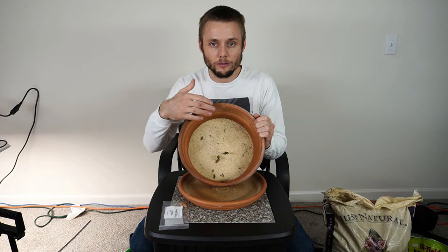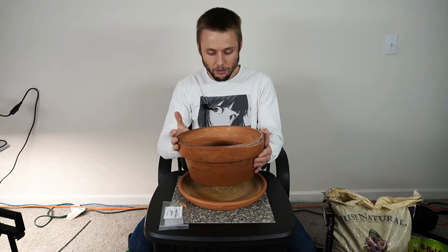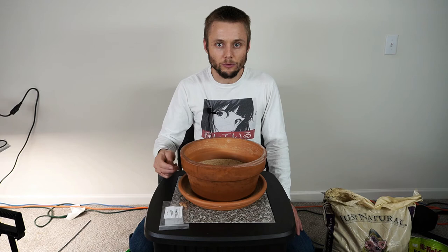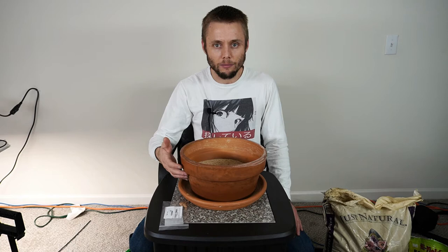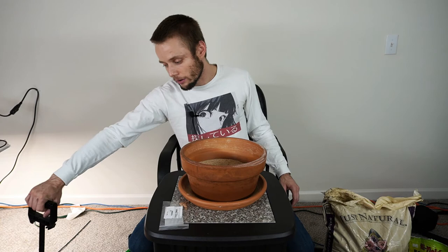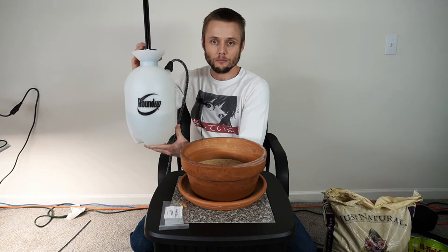I would recommend using a glazed pot or something sealed on the outside with paint. This orange clay pot I'm using is really porous and grows mold easily — I have to wipe it off about once a week because there's white or black mold growing on it, and the pot is actually permanently stained from the black mold. For watering, I use basically a weed killer sprayer with a pump, a wand, and a trigger.